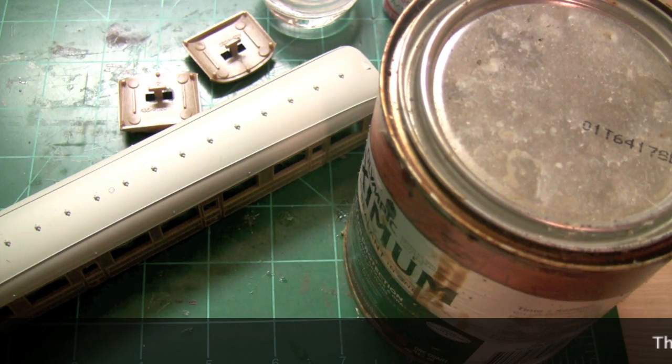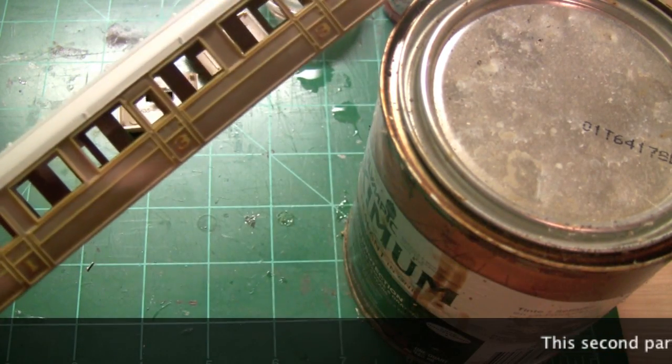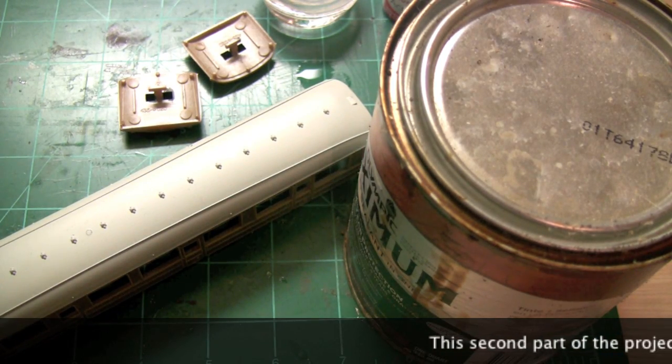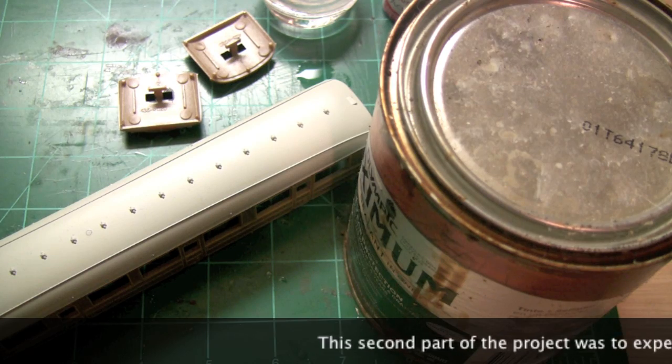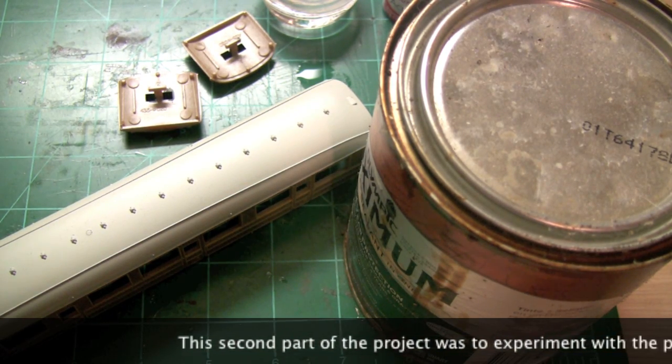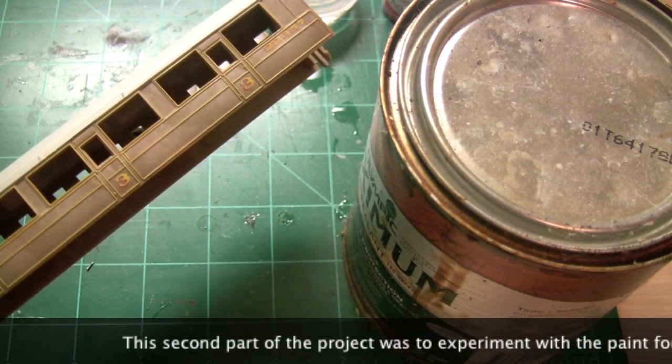Hello and welcome to another video from 00Rail. This video is the next part of our Elinor Teak Coach project. This is a project I started a while ago and then I really didn't have much time to mess with it. I had to get some acrylic paints in as well, so they finally came in and I finally got some time to do this.